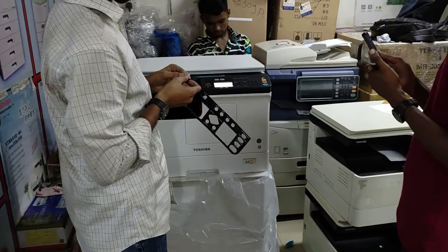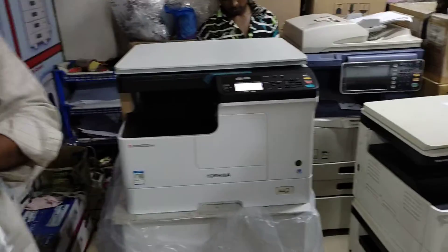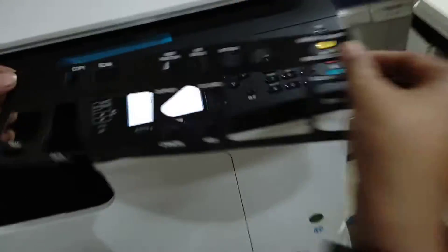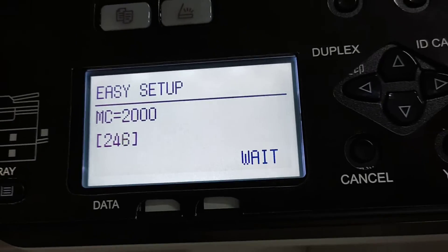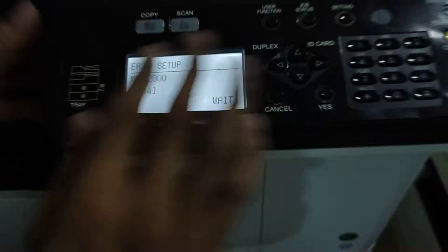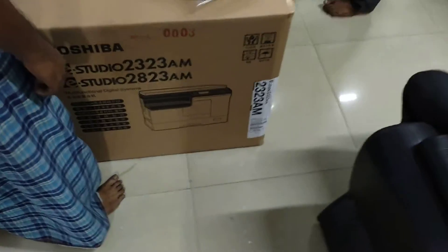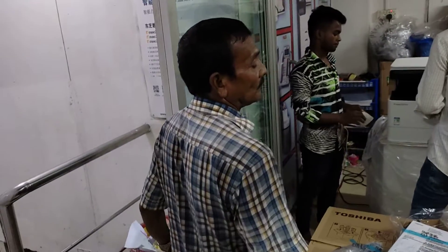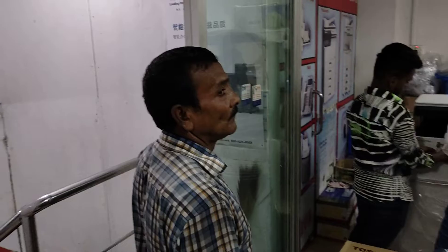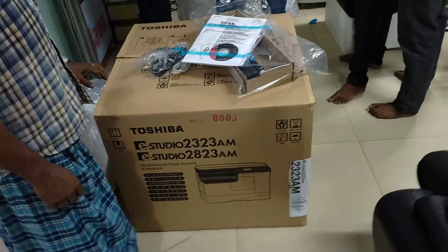I use a mobile phone, I use a speaker. The camera has been set up. We should use the camera to film. Here is the camera. You can see that the camera is shown. These are the machines.